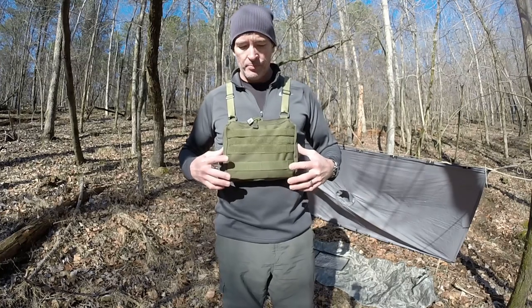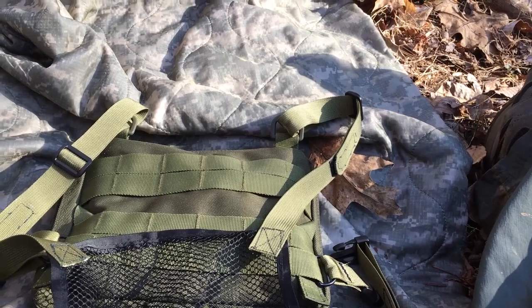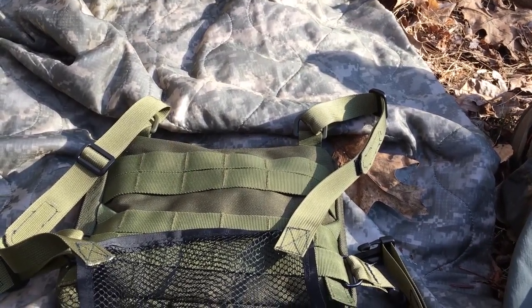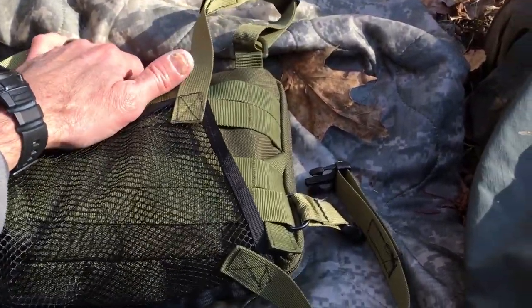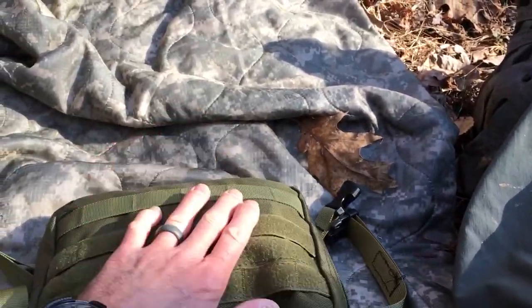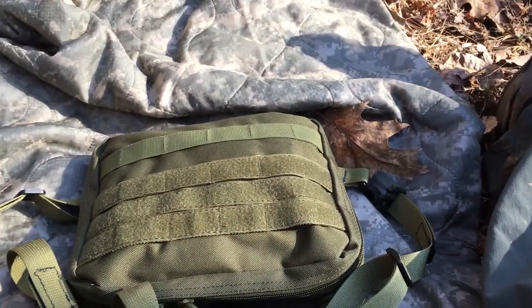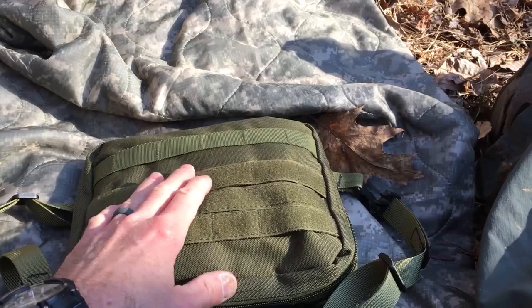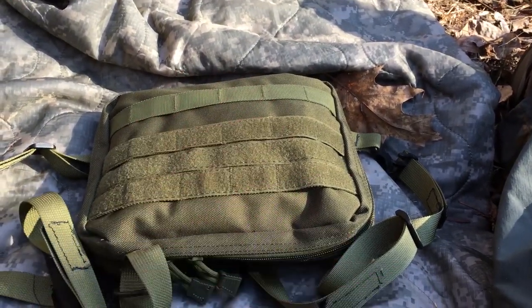So as it sits right now, with everything in it, it is a couple ounces shy of four pounds. Very, very comfortable to carry. Very handy to be able to access as you're hiking, to be able to get things out of it. I can leave my pack on, and when I get to camp I can take my pack off and still have access to all these things right at my fingertips.